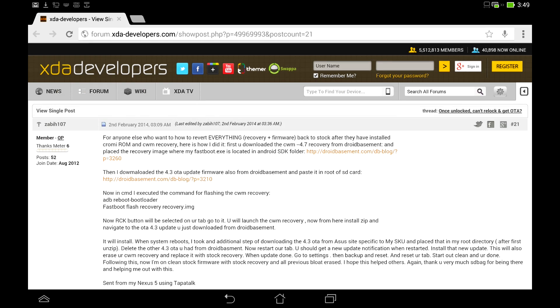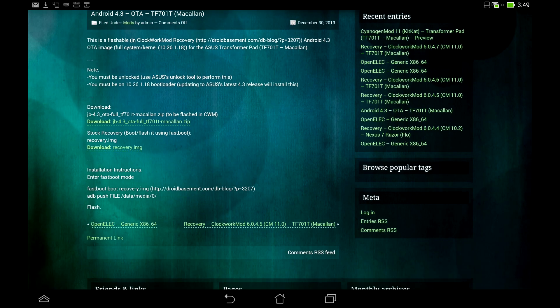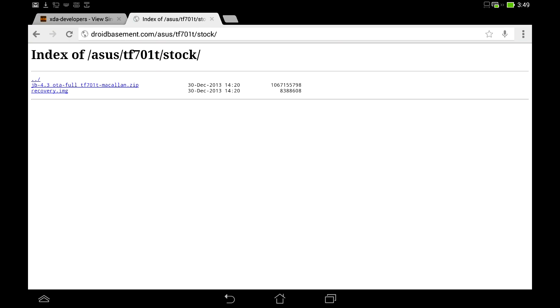I'm going to put a link in the description of this video. It's basically just a zip that's going to help you get back to 4.3 — the 4.3 OTA update. Click on that link and it'll take you to droidbasement.com. Go down and find the file called jb-43otaful and click on that to download the zip.